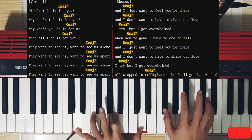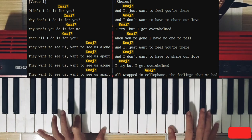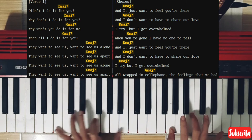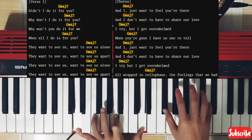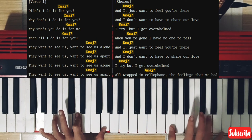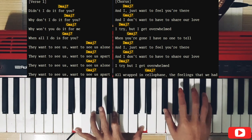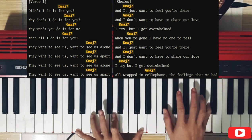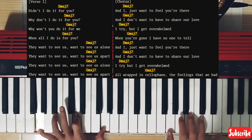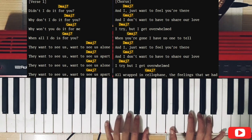And I just want to feel you down. I don't want to have to share my love, and I don't want to have to share my love, but I can't overrun. When you're gone I have no one to tell. I can't overrun, but I can't overrun. And I don't want to have to share my love, but I can't overrun — or I'm in the cellophane.